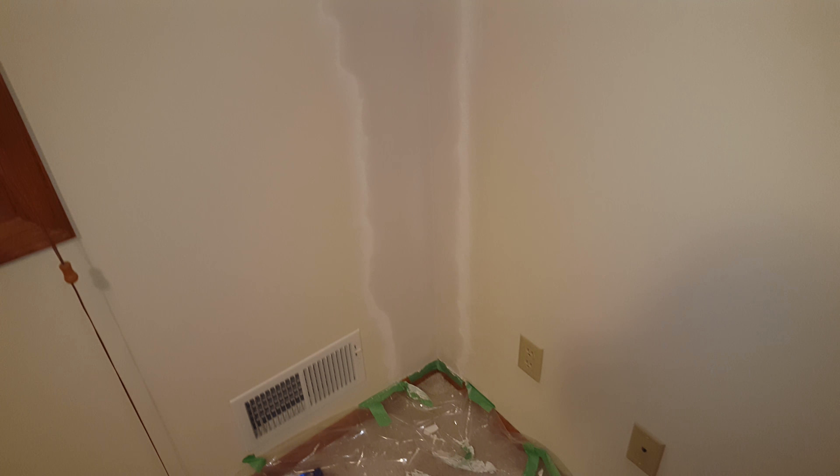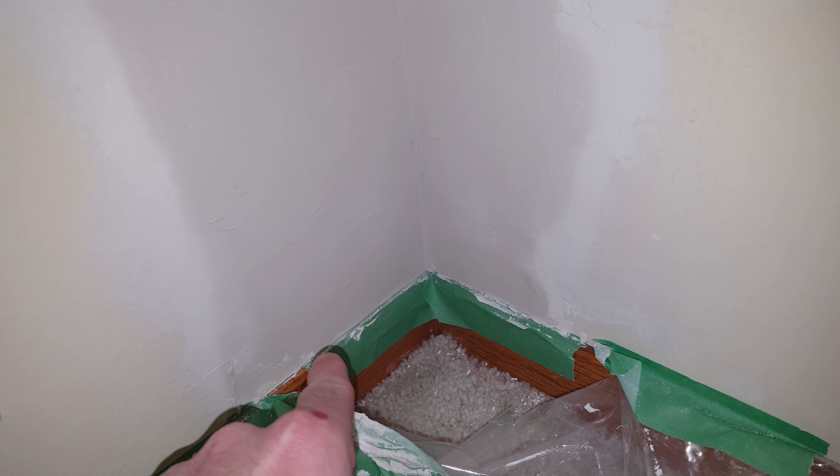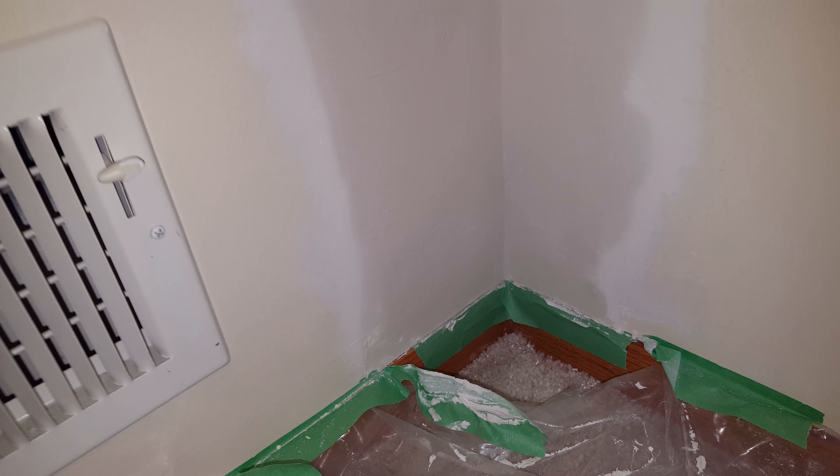Anyway, this is the last of the spackling that I'll do. I was even careful down here to get this edge as right as possible before I pull the tape, which I'll do tomorrow when this dries.